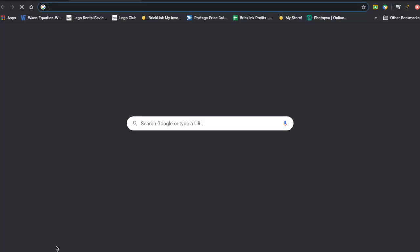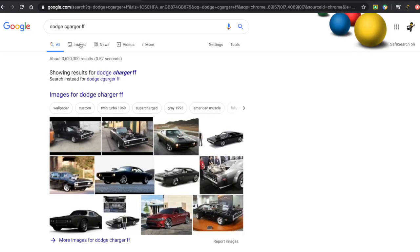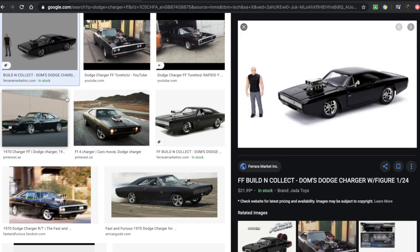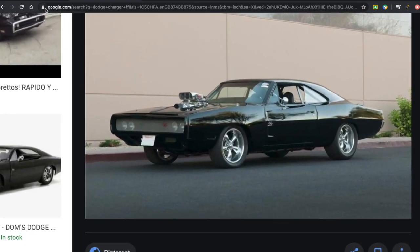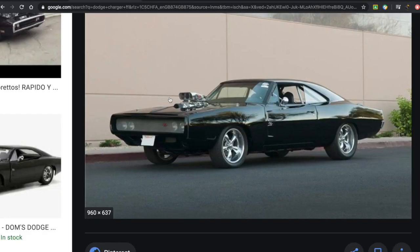If I just pull up a picture right now of the Dodge Charger Fast and Furious, let's see what comes up. Oh, so that is a LEGO one — that's a scaled down one. But let's look at the actual car that they used as the basis for the set. And I think in general, they really captured a lot of the elements very well.